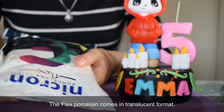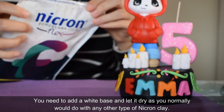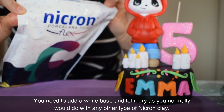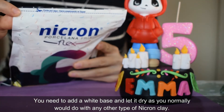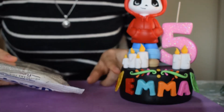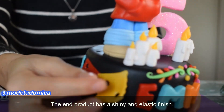The Flex Porcelain comes in a translucent format. You need to add a white base and let it dry as you normally would do with any other type of Negron clay. The end product has a shiny and elastic finish.